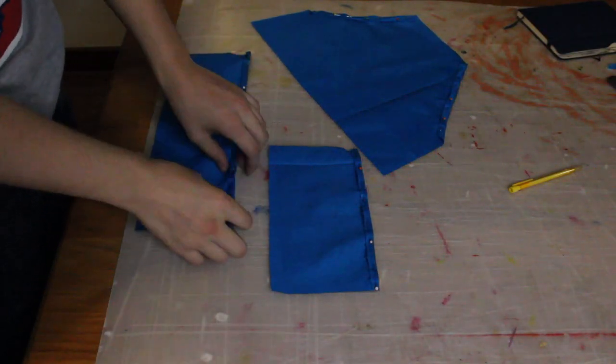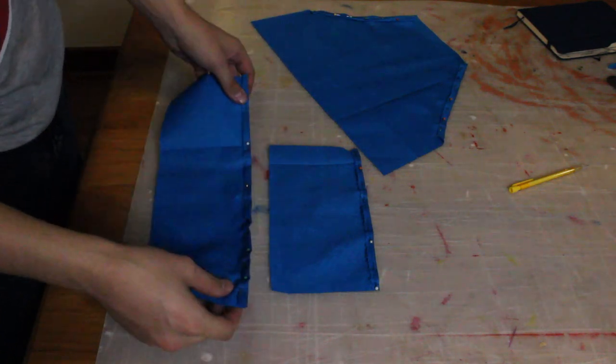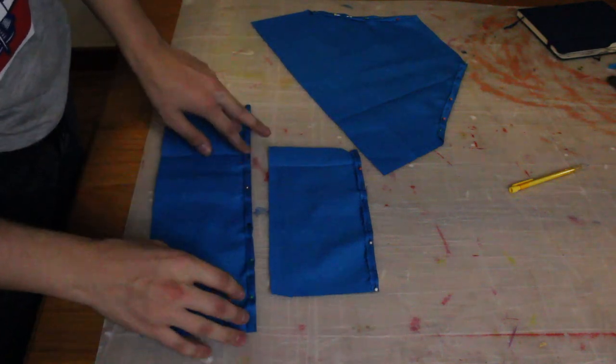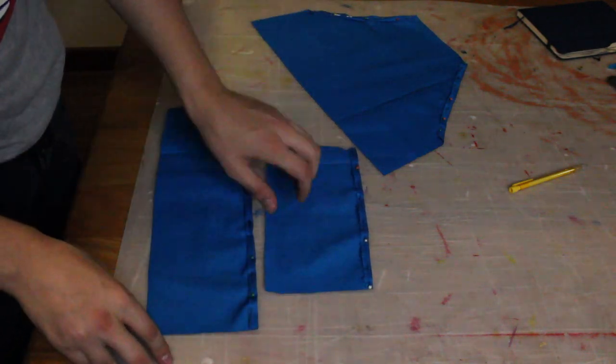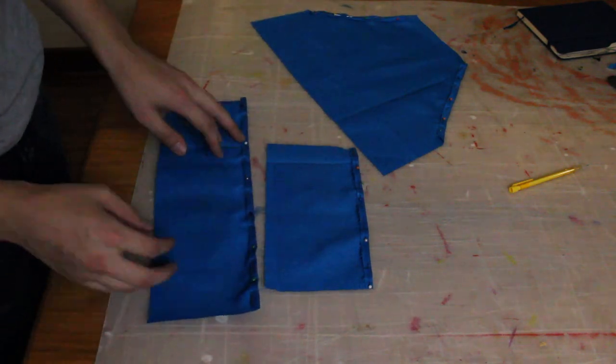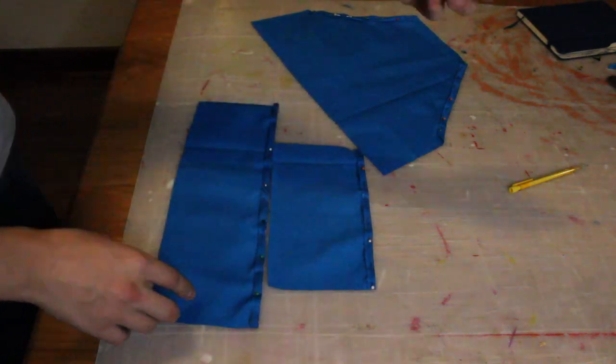Now I have pinned up all the opening edges of the pockets — the ends that will be open for putting things in — and I'm going to hem these because I won't be able to hem them once they're sewn down onto the main apron. So I'm going to hem these parts and then we'll start attaching the pockets to the apron.